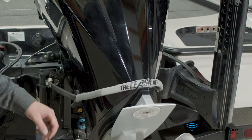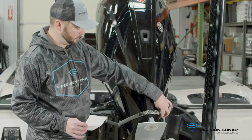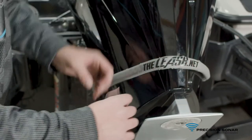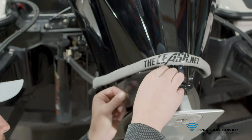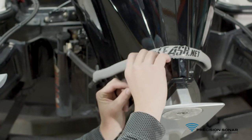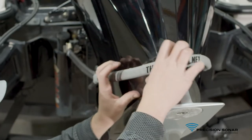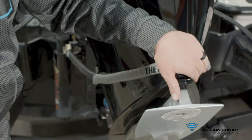Our last step is to take our clear 3M tape and put one strip on either side of the motor where the leash is touching the motor, just to help protect it. We'll slide the tape right in behind the leash, then take the other piece and repeat the same process on the other side.